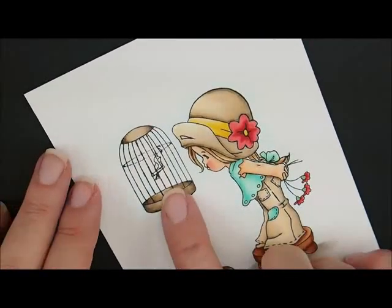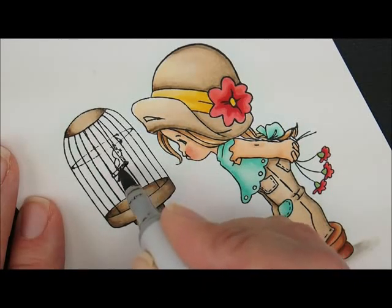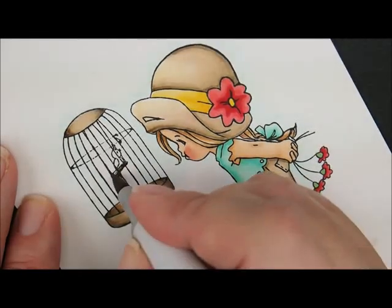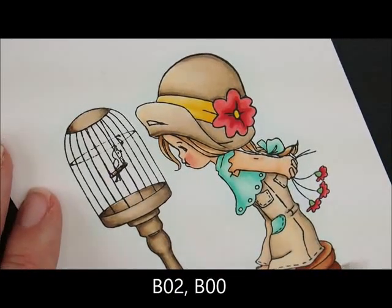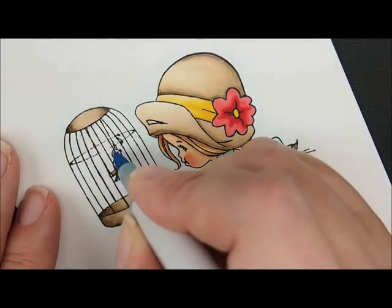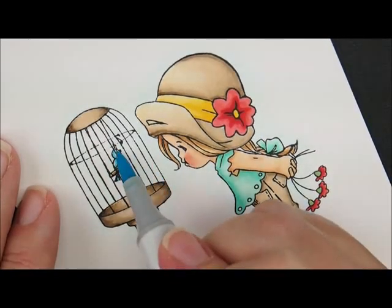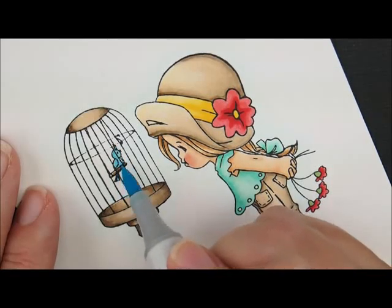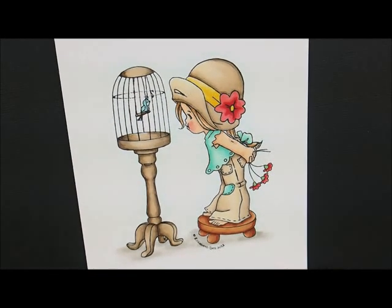Let's go up here and do the little bird sitting on a stick. Start with E44 underneath his feet, then E43 past his wing, then E42 to fill in the rest of the way. For the bird we're going to use B02 and B00. With B02, do his tail, then the back of his head, down around the wing and onto his belly, and then the inside of his wing. Then take B00 and go over the entire bird to fill in the rest of the way. There's our little Sweet Tweeter all colored up — didn't she turn out cute?